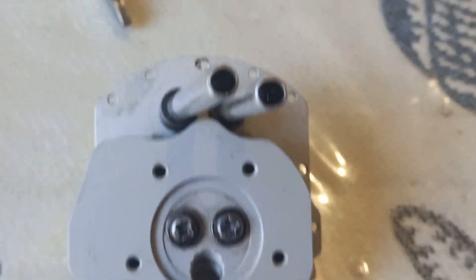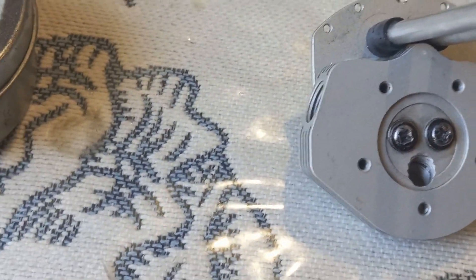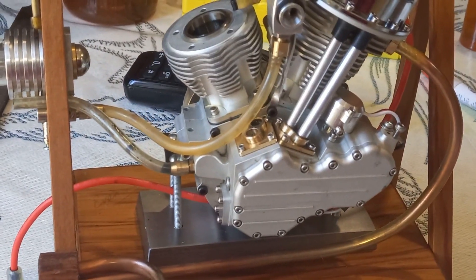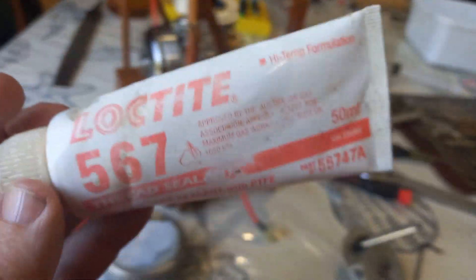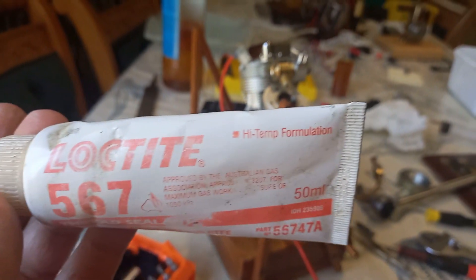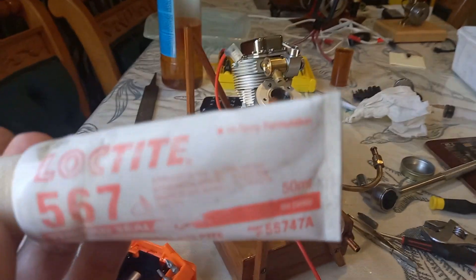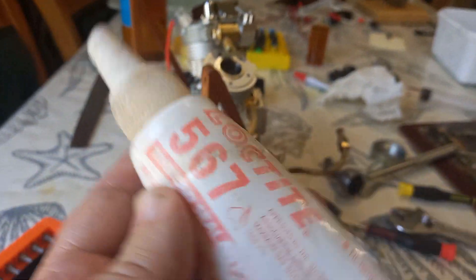As for putting it back together, I'm going to use some thread lock and possibly a little bit of silicon seal to make sure everything's tight and won't wriggle off. A plumber left this sealant behind — it's a sealer that doesn't set hard so you can still pull things apart. This is the high-temperature formulation; it's like a white goo, almost looks like silicone sealer but doesn't set.